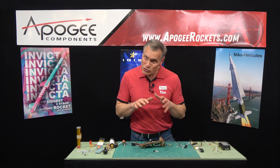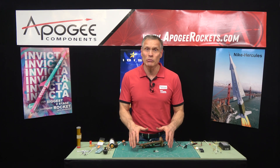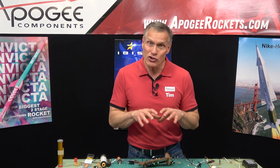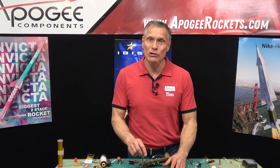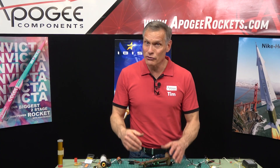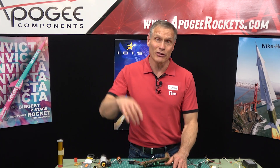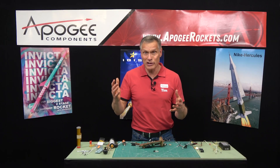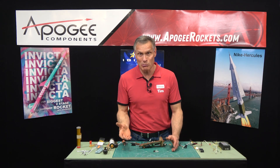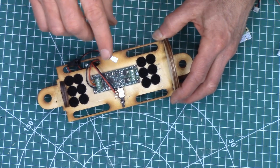You want a ground test, which means yes, you are going to burn igniters. It's much cheaper to burn one to make sure everything works than to launch one into the air and find out your second stage doesn't ignite. It's far cheaper to do it on the ground than in the air, because when you do it in the air it's still a test, but now you've burned the motor and the booster.